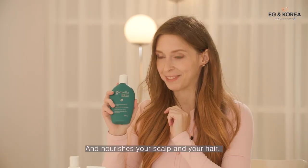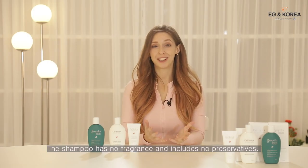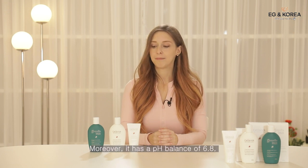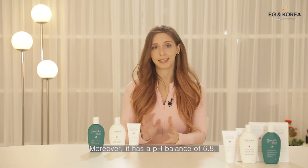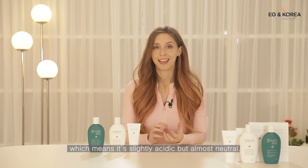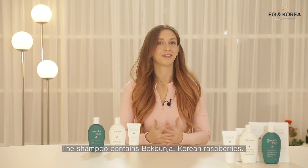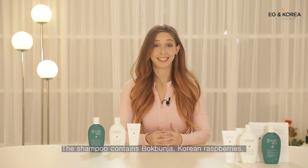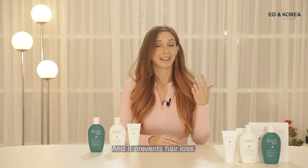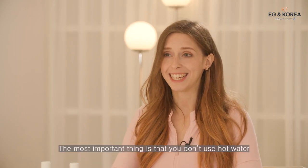The shampoo has no fragrance and includes no preservatives, which minimizes scalp irritation. It has a pH balance of 6.8, which is slightly acidic but almost neutral, and that keeps your scalp healthy. The shampoo contains Pukpunja — Korean raspberries — which activates the stem cells in your scalp, nourishes your skin, and prevents hair loss.